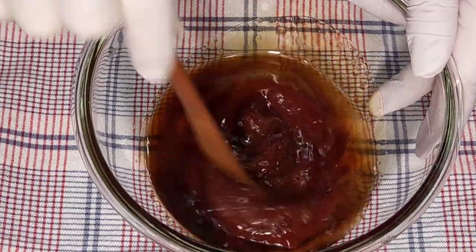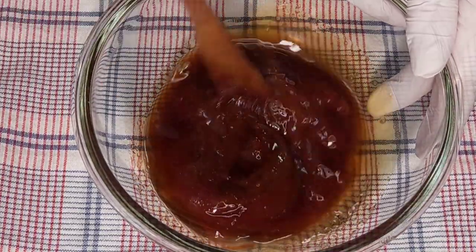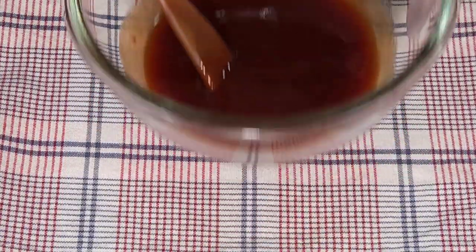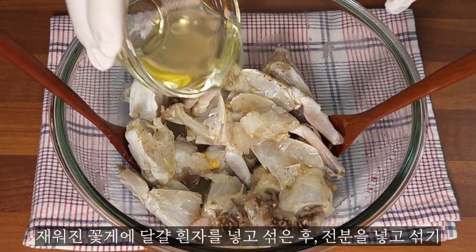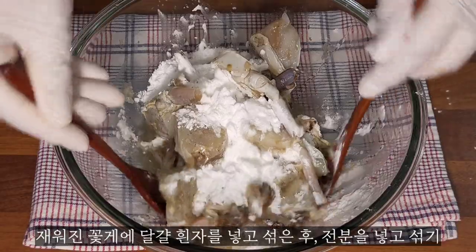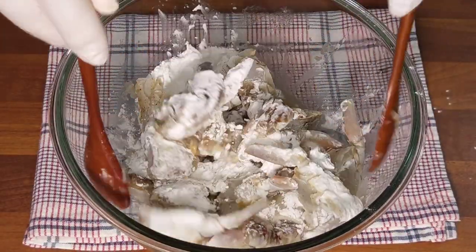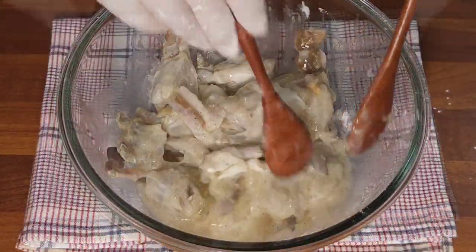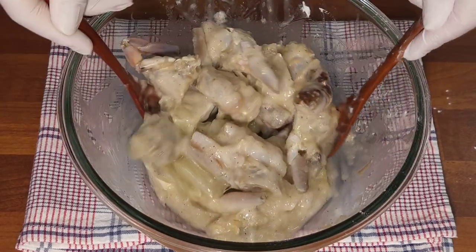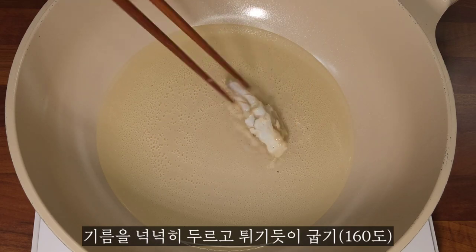The hot water can be served in the family's family and vegetables. The hot water can be soft and can be reduced. With the hot water, the hot water will store them in there.